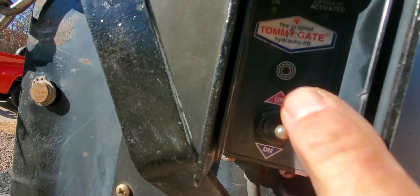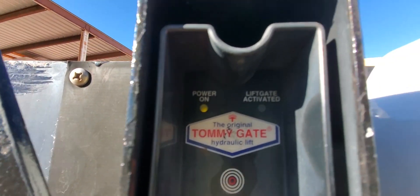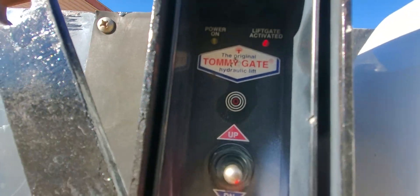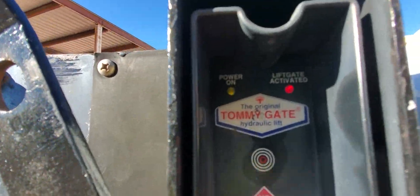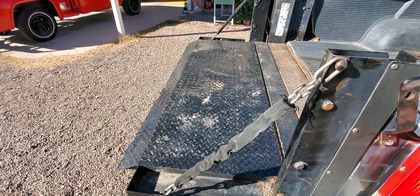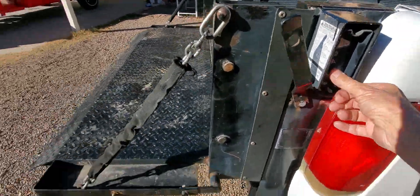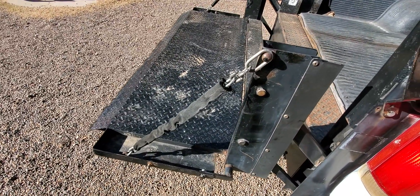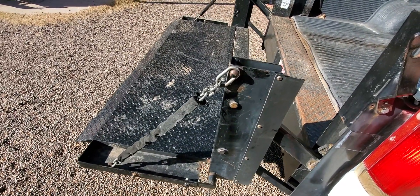We can come right over here and look right in here at the control panel. The power's on and now the lift gate is activated. We'll stand back over here and hit the switch. This one picks up 1,500 pounds.